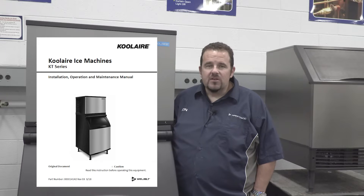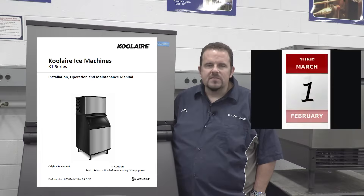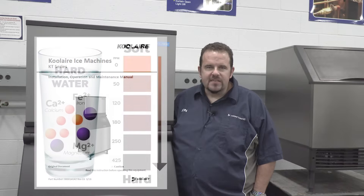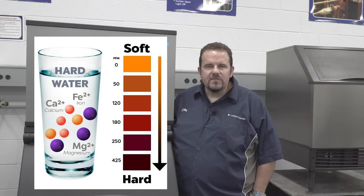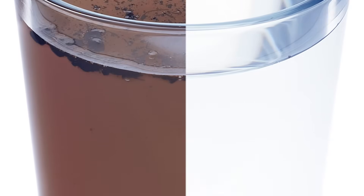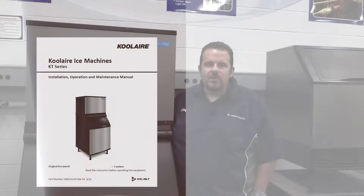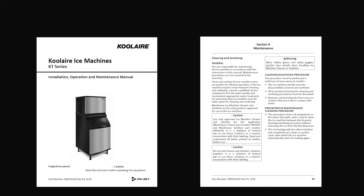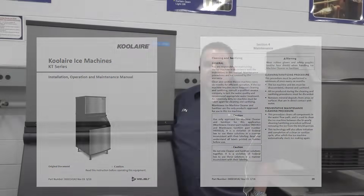Maintenance procedures are not covered under normal warranty and they should be performed at least every 6 months. If the ice machine requires more frequent descaling and sanitizing, consult a qualified service company to test the water quality and recommend appropriate water treatment. While you may do remedial cleanings more often, a deep cleaning should be performed every 6 months. This is the procedure we are showing you today, which involves removing all the food zone components for a thorough deep cleaning and sanitizing.